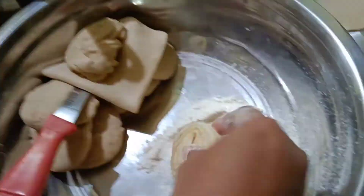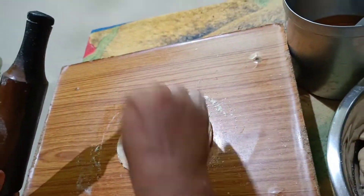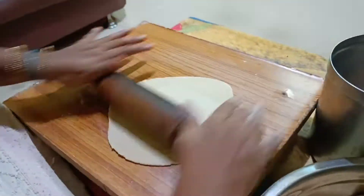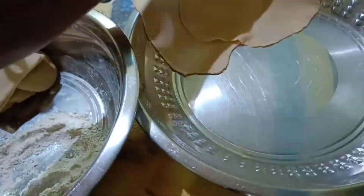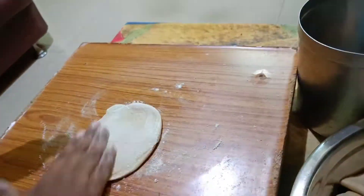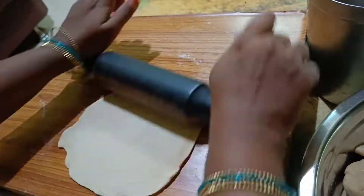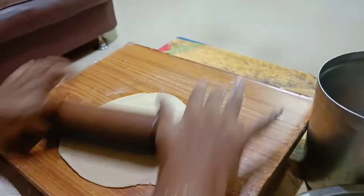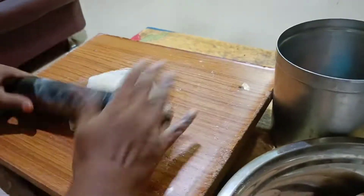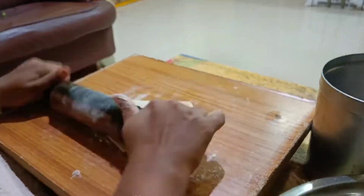Let's put the dough portions to rest. We will add 4 shapes total.